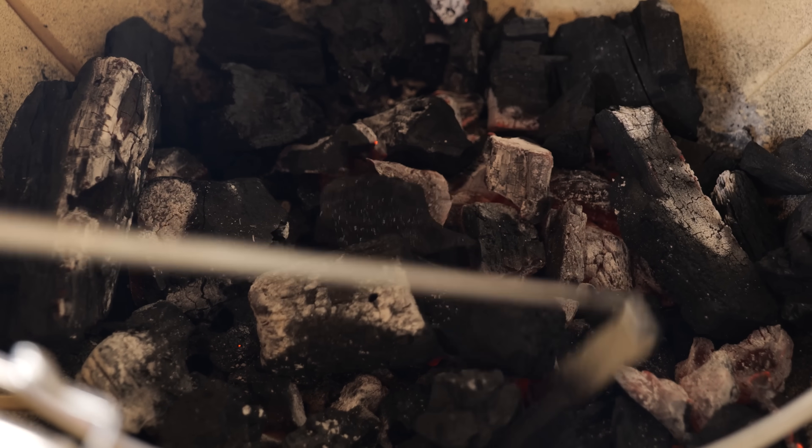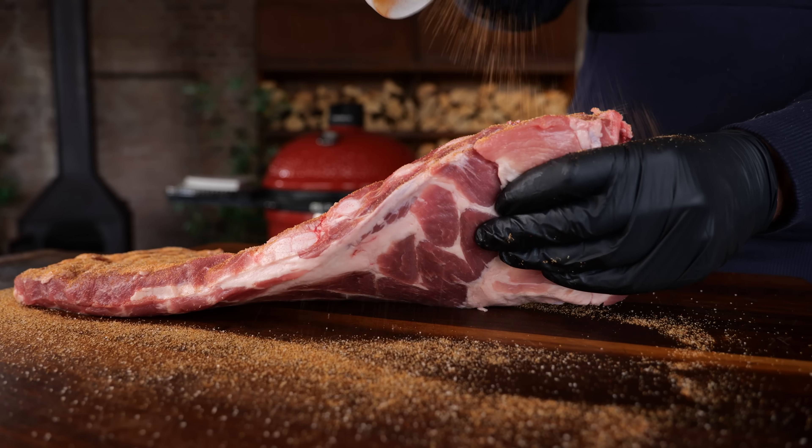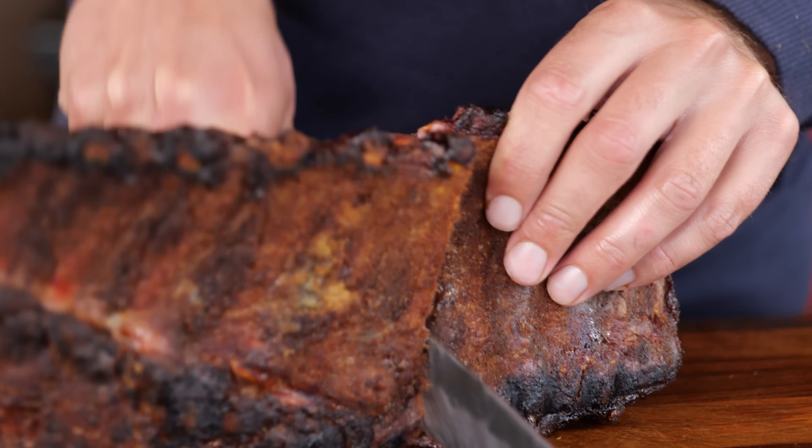The first rack of ribs is gonna be grilled — hot and fast. We're gonna have delicious melting fat and a crunchy exterior. The second rack of ribs is gonna be dry smoked. I'm gonna put an amazing flavored seasoning on top, smoke it until I have a delicious crust, and the inside is gonna be super juicy and tender.